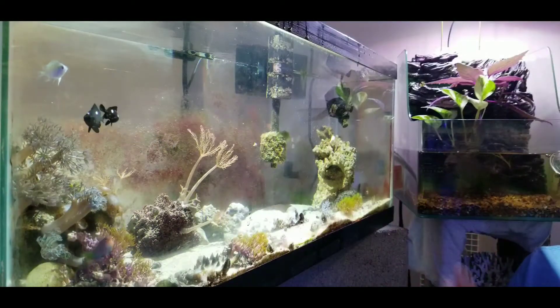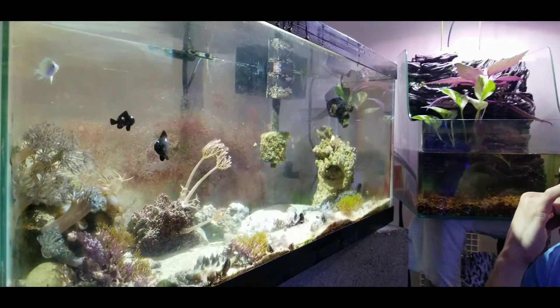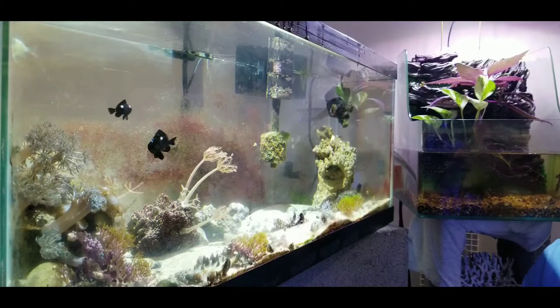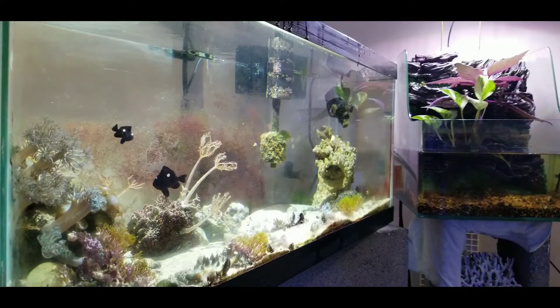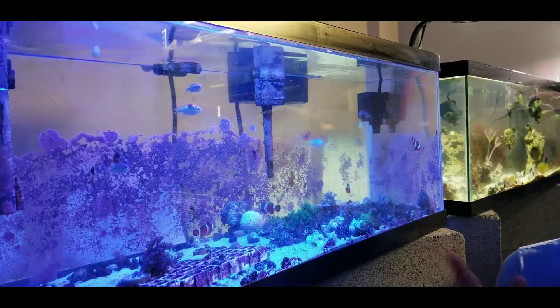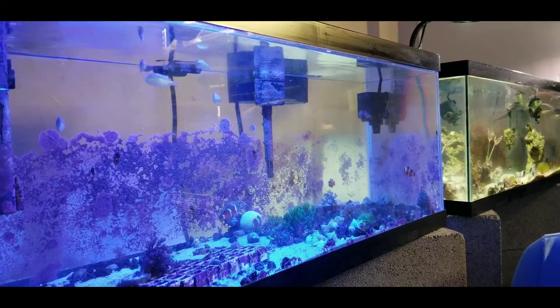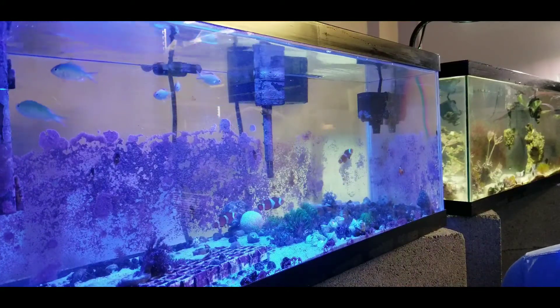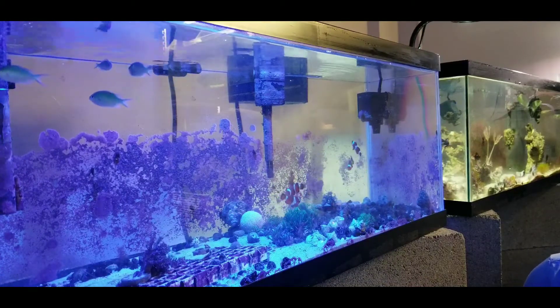So this is my random damsel tank. I've got a couple of dominoes in there — just several different kinds of damsels. This is where I keep all my damsels. In this tank we have your Ocellaris clownfish and the blue-green chromis that I was talking about earlier. There are a few frags down here and some snails, and blue-legged hermit crabs that are living here for right now.